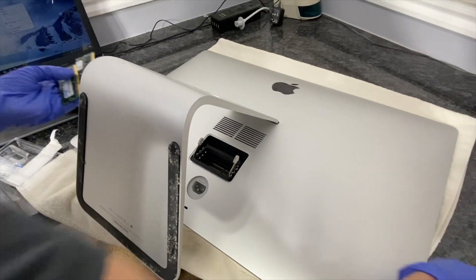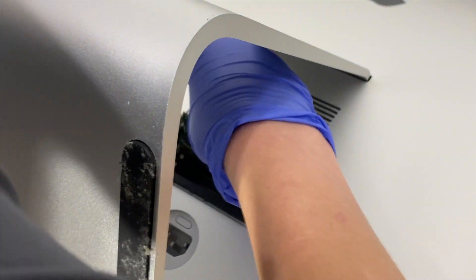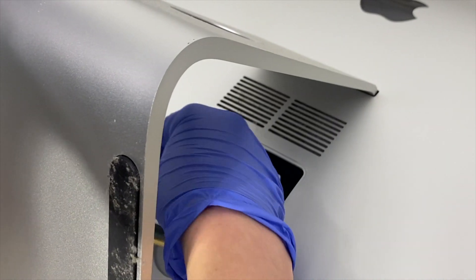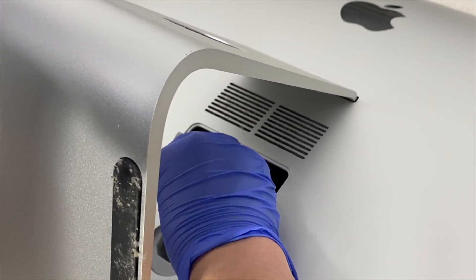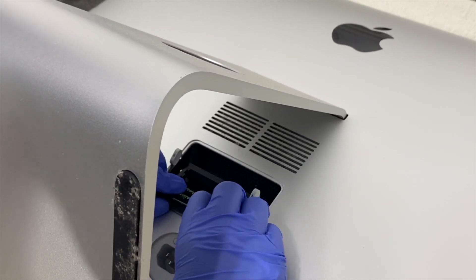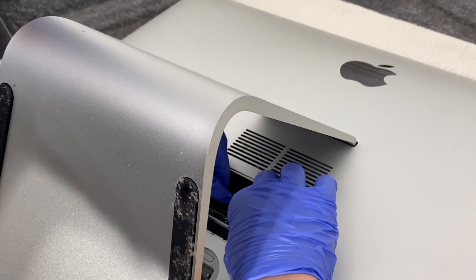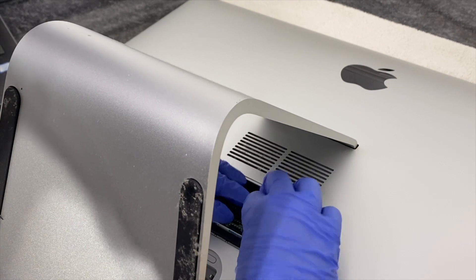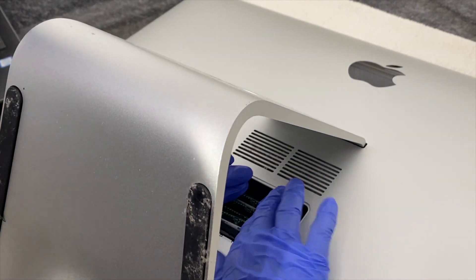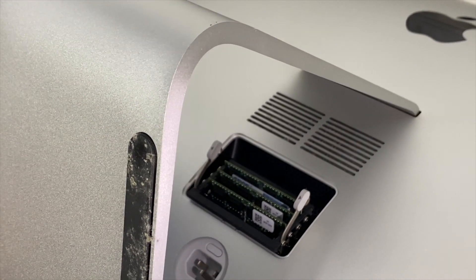So these are the old ones. As you can see, some of these are not going in all the way, and we found out that these are going the wrong way.